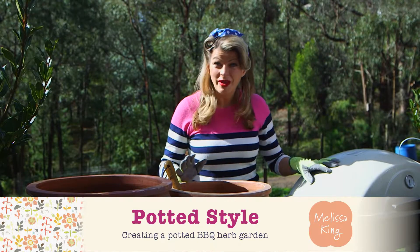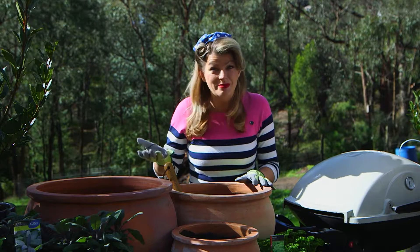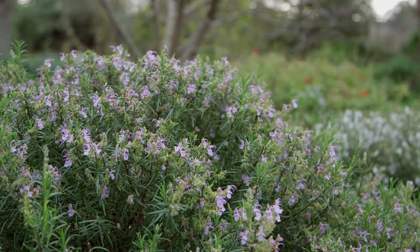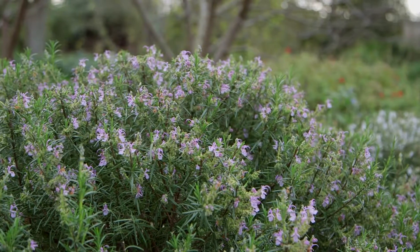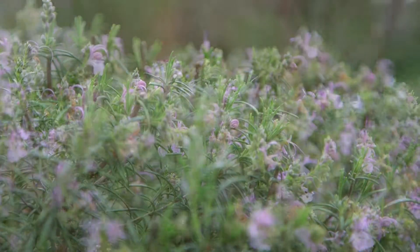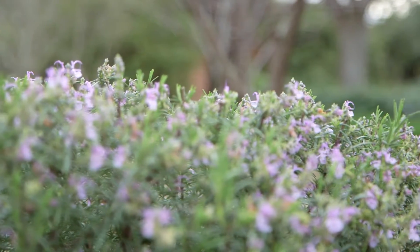Don't you just love the thought of firing up the barbecue and having fresh herbs right here at your fingertips to use for tasty marinades or for spicing up fresh salads? When you grow herbs you get the plant trifecta: scent, flavour, and beauty. And if your outdoor space is teeny, or you just want to create a moveable feast, then embrace the potted herb garden.